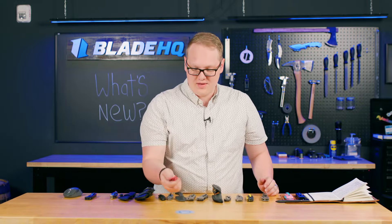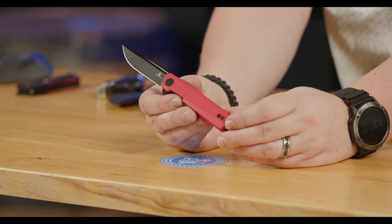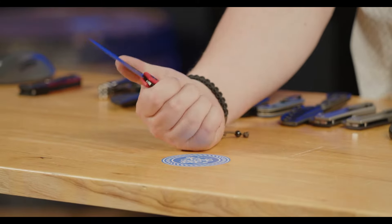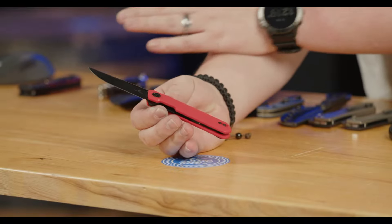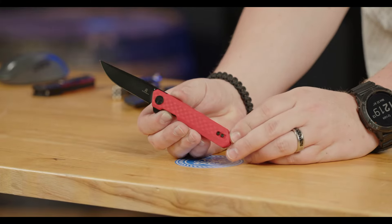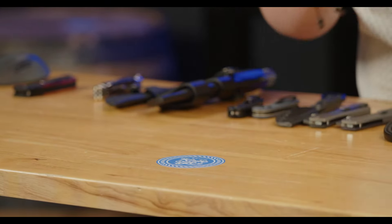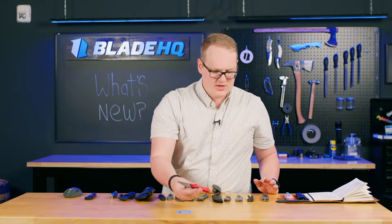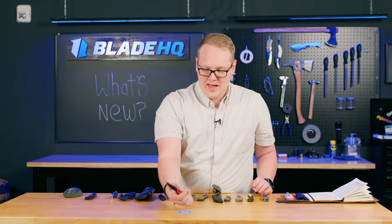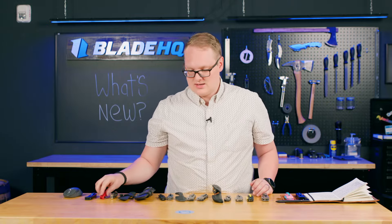Next up from Bestech, we have the Bestechman Mini Dundee. This is a new one with a red G10 handle — the G10 has a looser weave so it has more visual texture, which I think is fun. The Mini Dundee is a bit of a looker with a nice slim blade. It's an EDC knife through and through that's good to look at. Deep carry pocket clip and D2 blade at $42.90 — very good deal. I would carry this knife. Check out all your favorite Mini Dundees at bladehq.com.